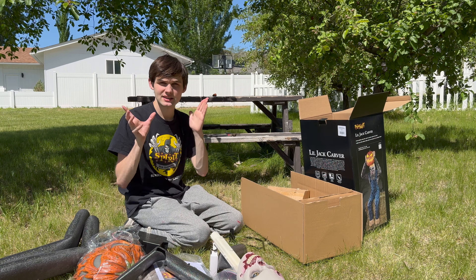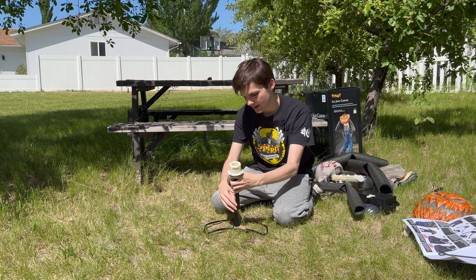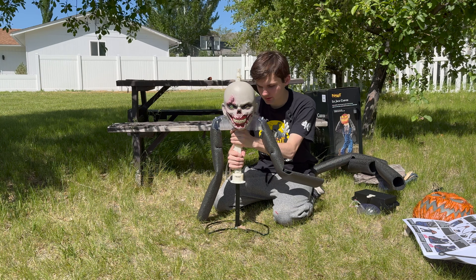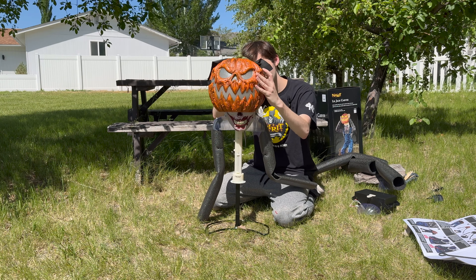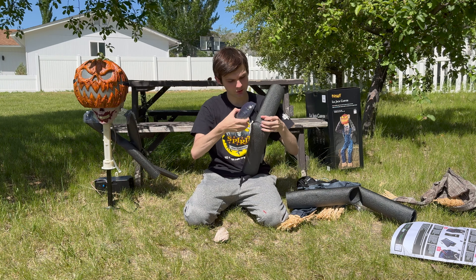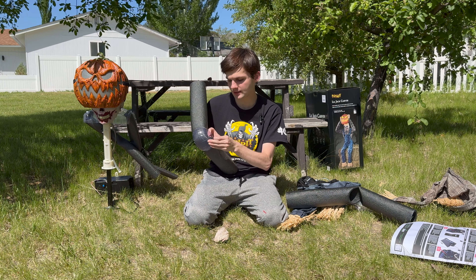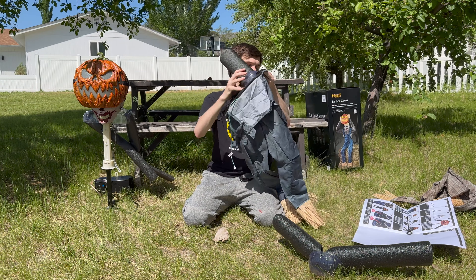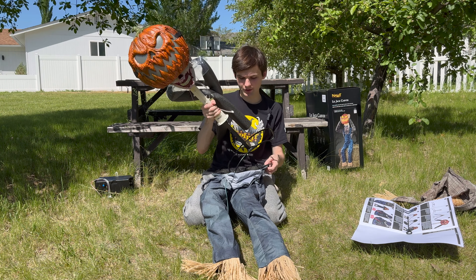Let's go ahead and begin the setup. First, we'll take the base of Jack Carver and take the piece with the cap at the very top that says 'front,' put that on, and make sure it snap-locks into place. Then we'll attach Jack Carver to the cap piece. Then we'll take the pumpkin mask, snap-lock that into place — you have to go to the side of it and twist, then pull it back down. Then we'll take Jack Carver's legs, take the cap knee pieces, put those over where the knees bend, and strap them through the hole slot on the other side of the cap piece. Do the same for the other side. Then take the legs and put them through the pants.